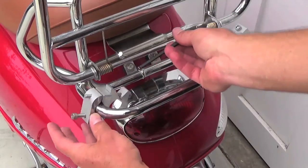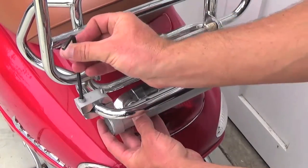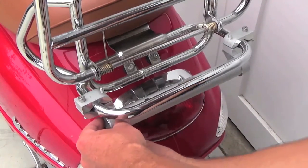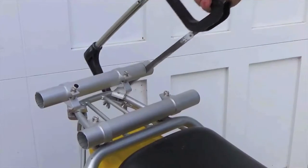Be sure to use the longer bolts included with the larger clamp sizes. Installation is the same with the larger clamp blocks — simply proceed as before, installing the two clamp block sets and then sliding the mounted tube into the tube clamps. Once everything is in place, tighten the bolts together to lock everything into place.